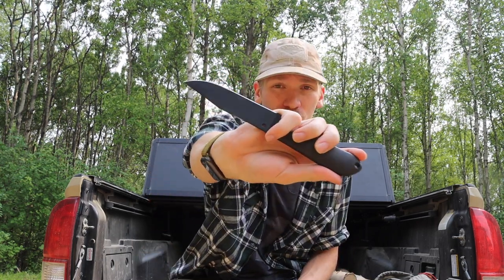Such as this Spyderco Fred Perrin Street Bowie. That was kind of the drive behind it — to create a list of knives that I have, that I like, and that I think blend tactical and practical quite well.